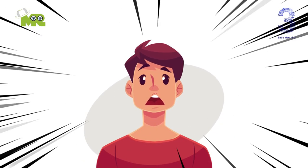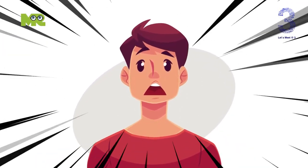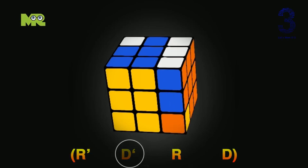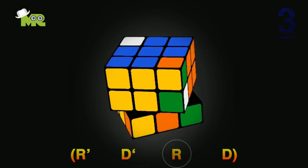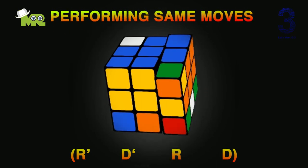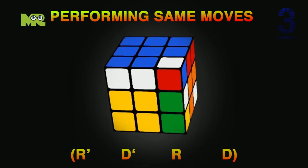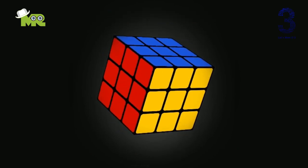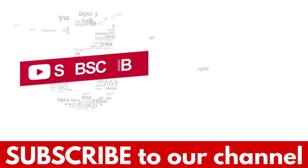Can you believe you're just one move away from solving the Rubik's Cube? Yes, you did a great job. You have finished the first and second layers, and the third layer corner pieces are aligned. It's time to perform the final move. Apply this algorithm: R apostrophe, D apostrophe, R, D — like this. Congratulations! You have finally completed the Rubik's Cube. Well done! If you liked the video, hit the like button, and don't forget to subscribe to our YouTube channel.